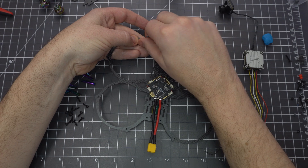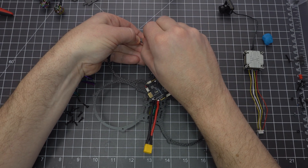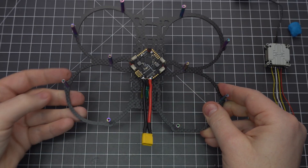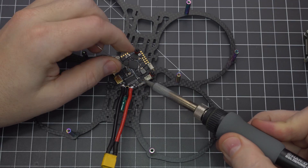Before we attach it to the flight controller, let's add the standoffs — it's better to get this out of the way now. Also, I forgot to add the little rubber feet to the outer rings, so be sure to do that. Now let's prep the pads: cut the wires and give yourself at least 5cm of slack so you've got some wiggle room.